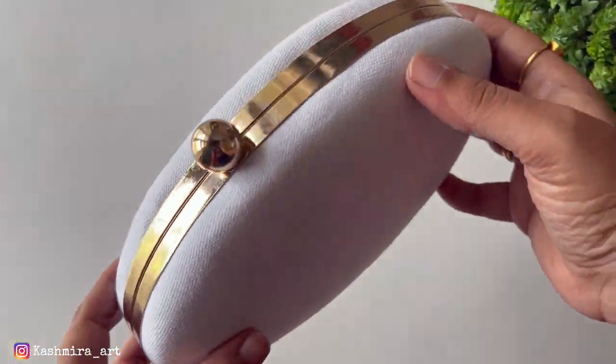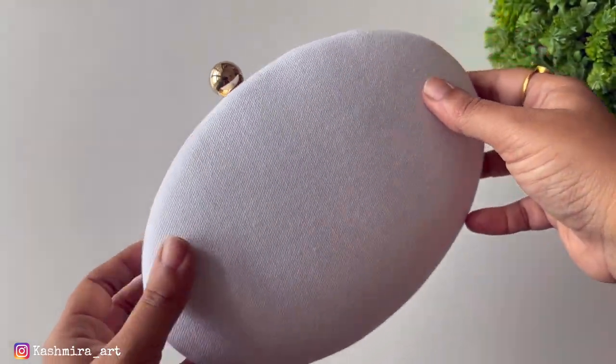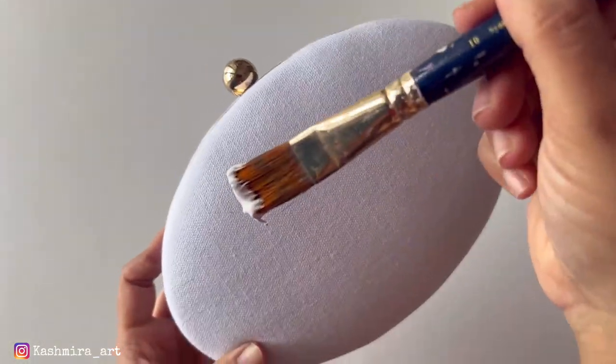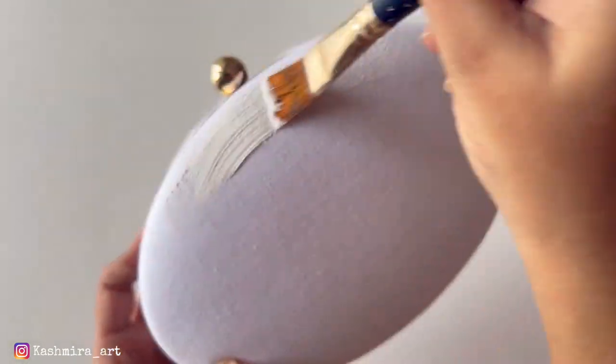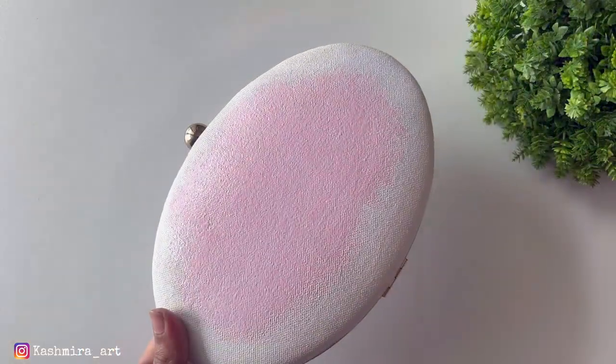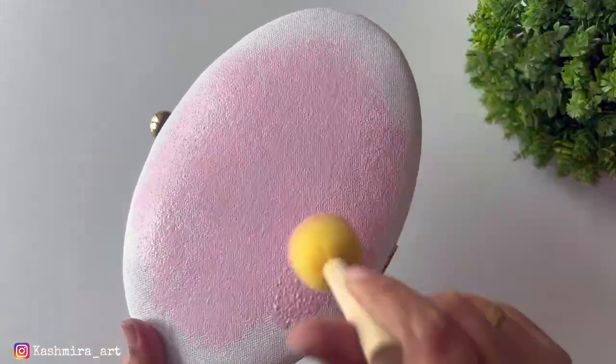In the next DIY, I am using this clutch. You can see the finishing of it. The first step is common — you have to apply the gesso. I applied a thick coat. After drying it, I applied it again.